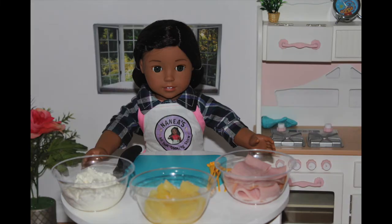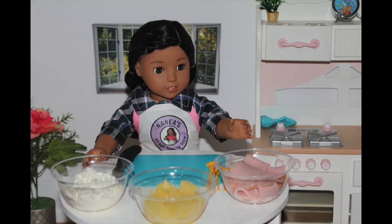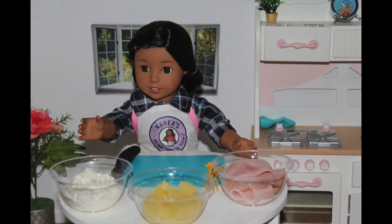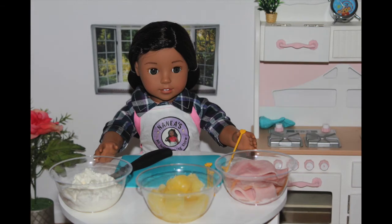What you will need to make your delicious pineapple wraps is any type of ham or turkey of your choice — I just chose plain smoked ham. You're going to need some cream cheese and of course pineapples. Also, you will need some toothpicks.